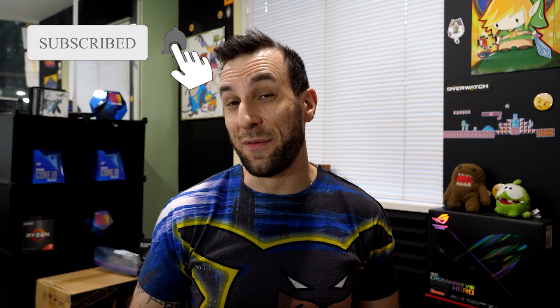Hey guys, welcome to Tech Support — I mean Frame Chasers. For a small fee of $2.50, you can join the Discord and we'll answer all of your tech support questions for you, till the end of time, forever. Everyone's going to drop whatever they're doing and help you. For $2.50. Join now!